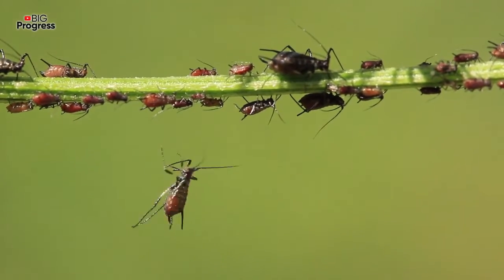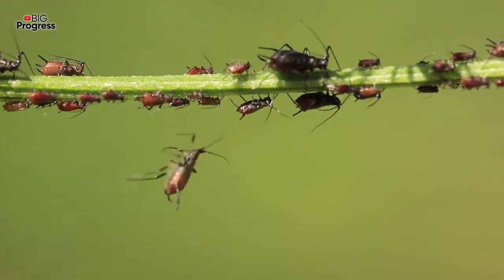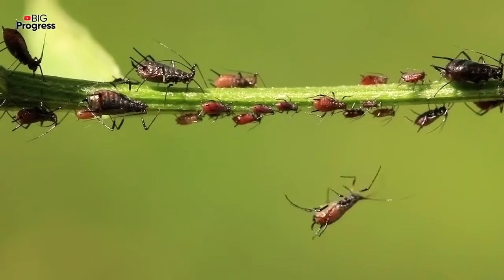So how to use all these? You should mix 3 liters of warm water with 2 tablespoons of salt and the same amount of shampoo. Stir well and put into a spray bottle.